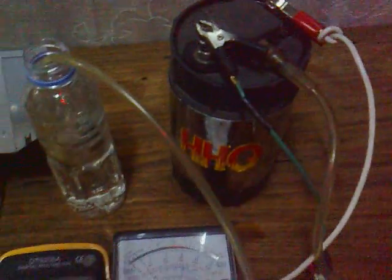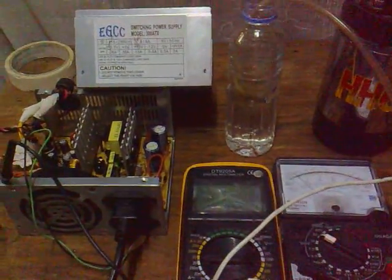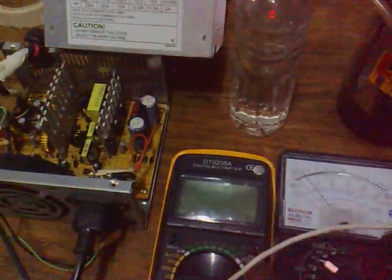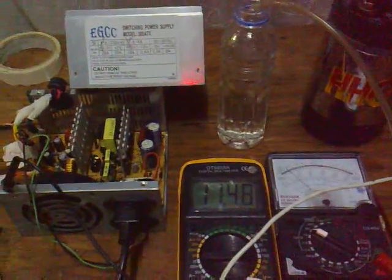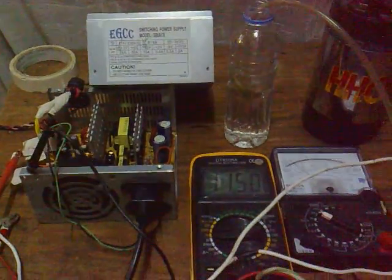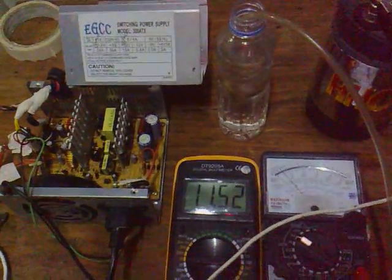This has already been running about 10 minutes and it's still cool. I think this setup is very good for using in an experiment or in actual operation. Friends, this is Vox again — thank you.